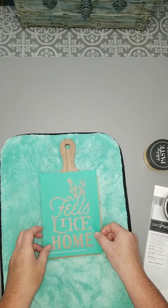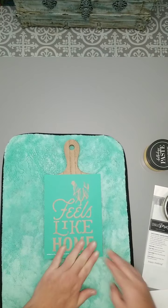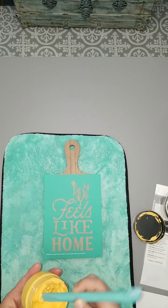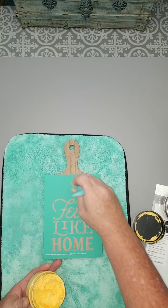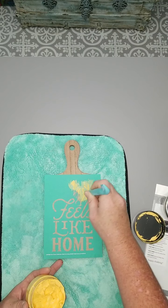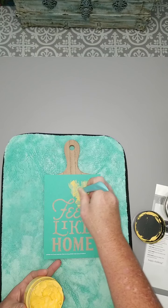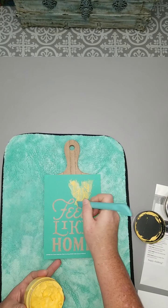We're going to take our transfer and line it up. This is such a cute one. I'm not a big chicken or farmhouse person, but this one is still uber cute. We're going to take our Golden Hour paste first — our creamy, dreamy paste — and use our multi-tool to go ahead and chalk our little chicken, our rooster. We're just going over this little section, squeegeeing on and squeegeeing off, making sure all of our little areas are covered.